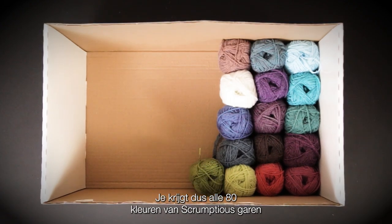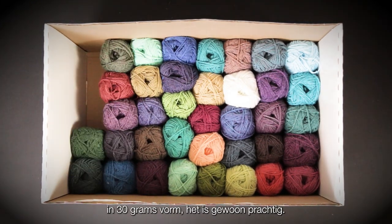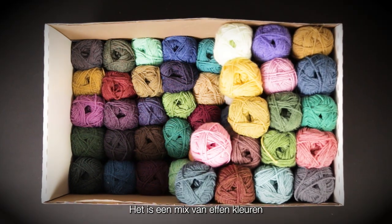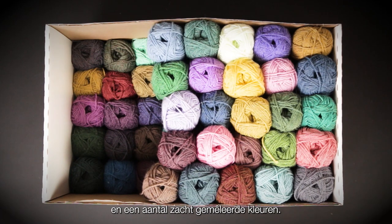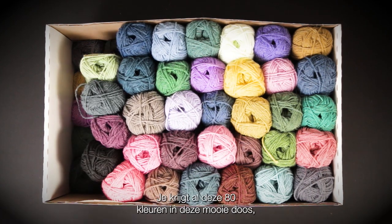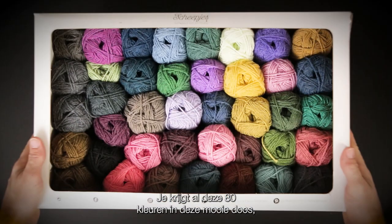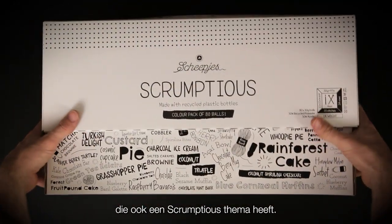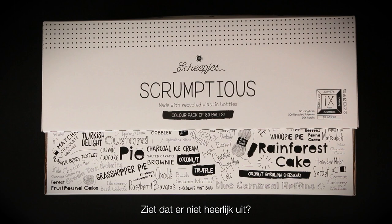Within the kit there is an exclusive Scrumptious Colour Pack — you get all 80 colours of Scrumptious yarn in 30 gram form. It's a mix of solid colours and some softly heathered colours, and you get all 80 colours in this lovely box which is also Scrumptious themed. Doesn't that look delicious?